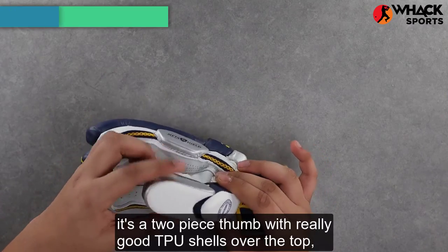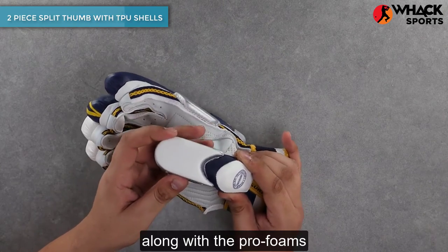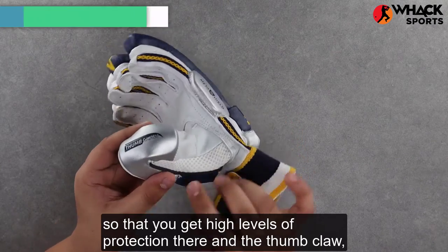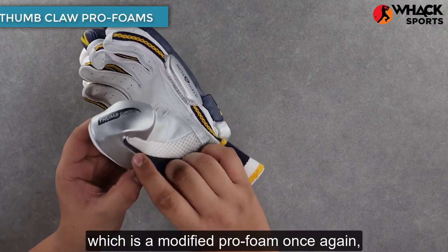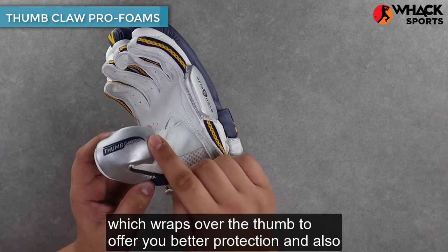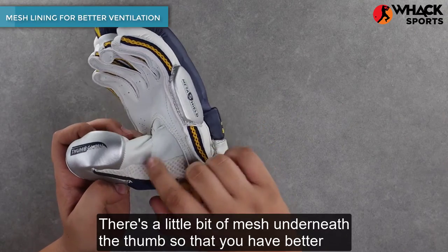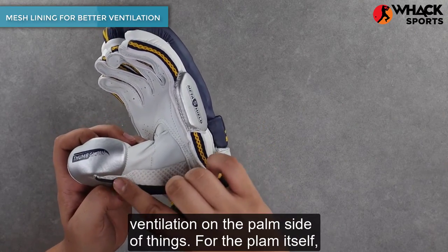Moving on to the thumb, it's a two-piece thumb with really good TPU shells over the top along with the pro foam, so you get high levels of protection there. There's also a thumb clock — a modified pro foam — which wraps over the thumb to offer better protection and makes holding the bat much easier. There's a little bit of mesh underneath the thumb for better ventilation.